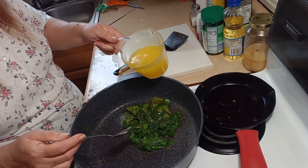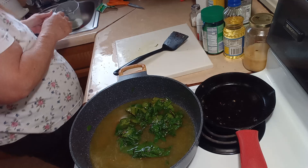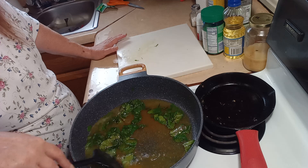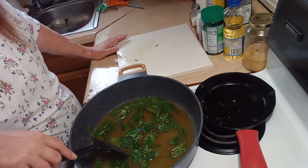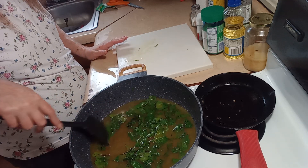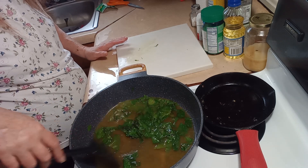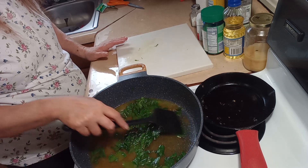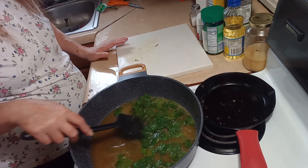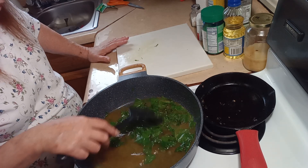Now, to the Swiss chard we are going to add one cup of chicken stock. It'll come up to a boil, and then I'll turn the heat down and let it simmer until the Swiss chard is tender and most of the stock has evaporated.